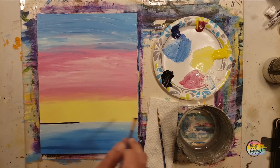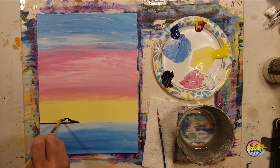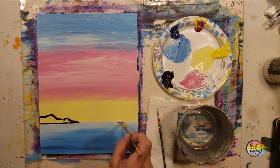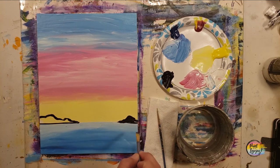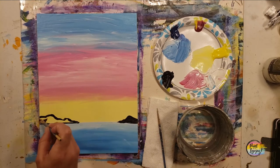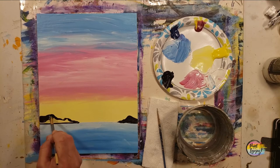We are putting a bit of a mountain on both the left and right-hand side of the horizon line, just using light pressure to draw a mountain shape, then we're going to fill it in with black paint. Full permission to change it and do something different should you choose.